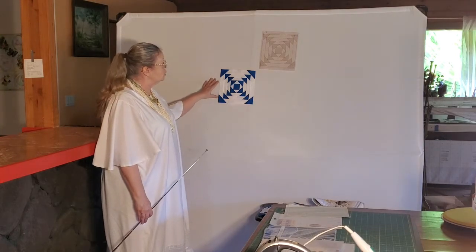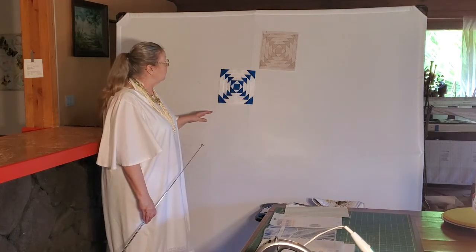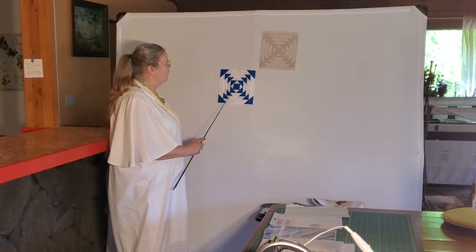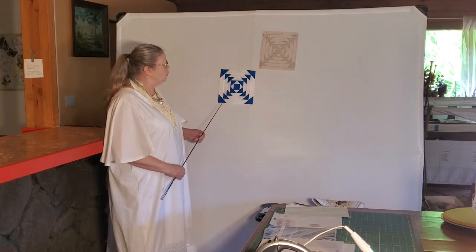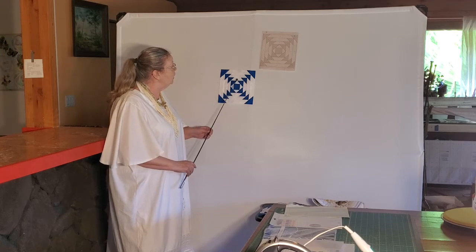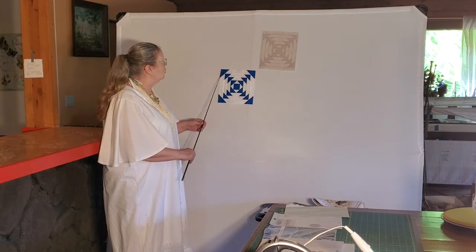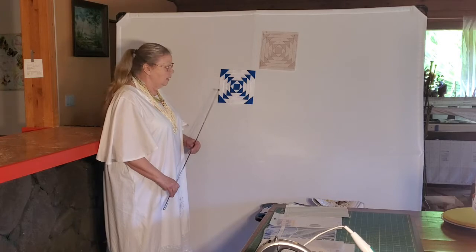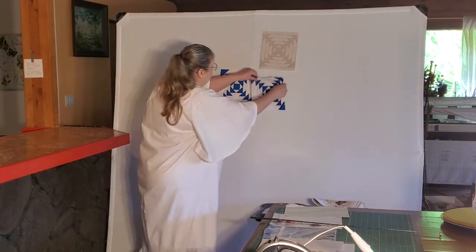This finishes as an 8-inch block. It could however be a 6-inch block, 10-inch block, whatever you want to make it. Things we can do to change it are very simple. We can make our central square larger or smaller. We can make our rows that run through here narrower or wider. We can also make our corner squares larger or smaller. Now when we put our squares together, we get our pineapple block.